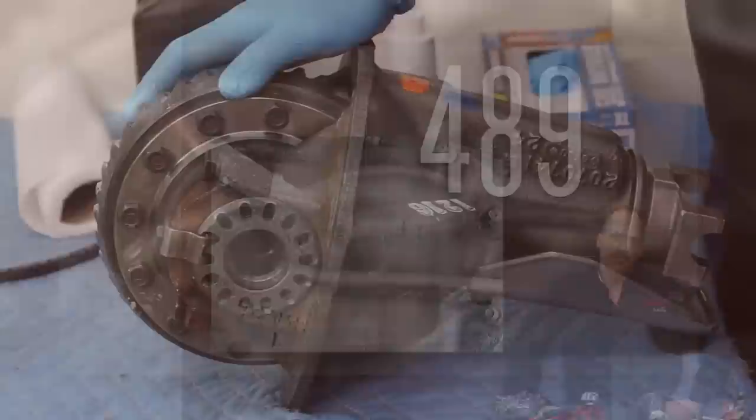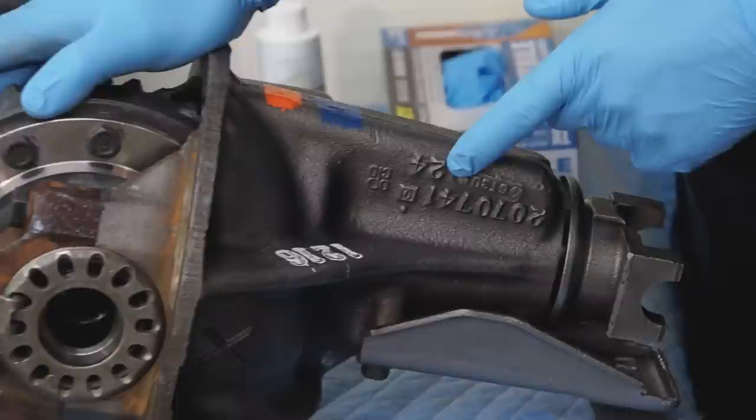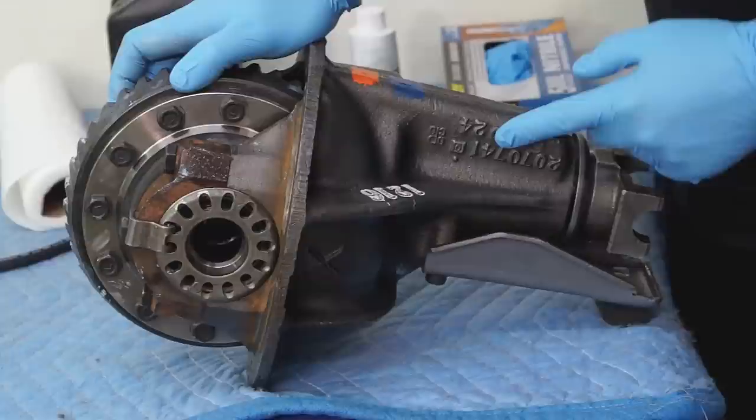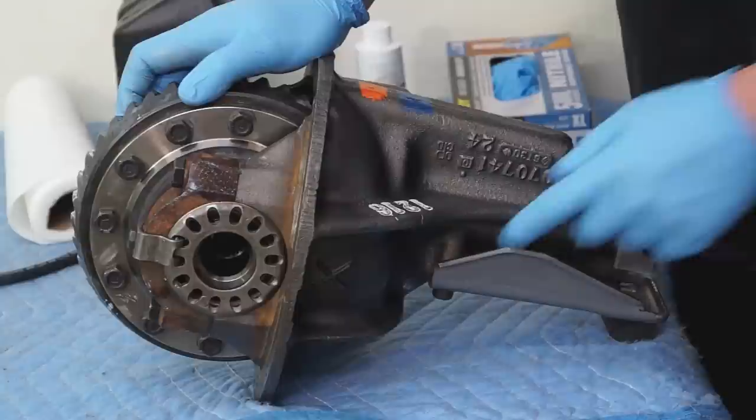There are a couple different ways you could determine what unit you're working with. The part number is cast into the center section, and 741 is the last three numbers of the part number. Another way is the X that is cast into the center section. A 742 case would also have the part number cast in this area, but you would find a big 2 cast in this area. A 489 case would have a big 9 cast into the center section.